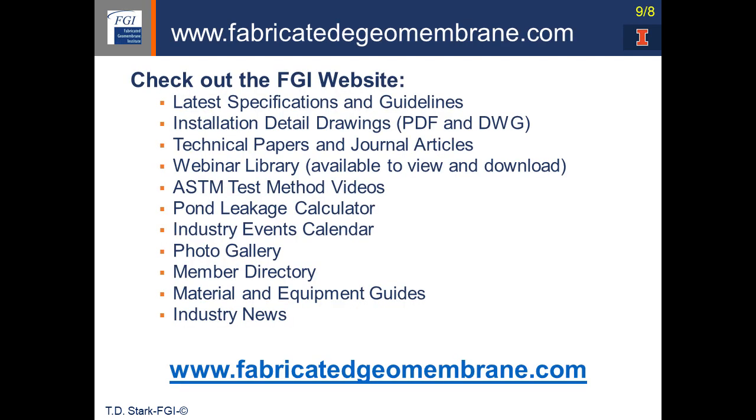If you have an interest in geosynthetics and geomembranes, please visit the Fabricated Geomembrane Institute website. There is a lot of useful information including specifications, guidelines, installation details, technical papers and journal articles, a library of webinars, ASTM test method videos for both field and laboratory tests, a photo gallery, and a lot of other useful information for the geosynthetics industry. The address is fabricatedgeomembrane.com.